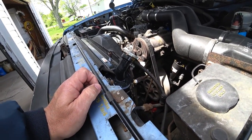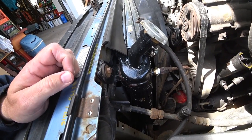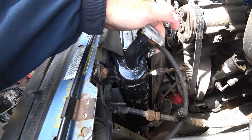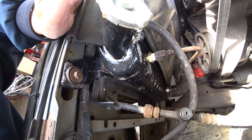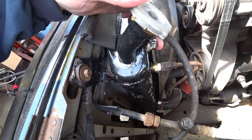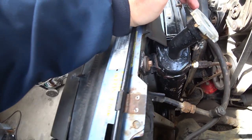Looks like I got a little leak here. I wonder where that's coming from. Wow, that's odd. It's coming from here — it's coming from this little hose thingy. I wonder why that is. I'm going to have to look into that. I guess I'm glad I opened up the truck.